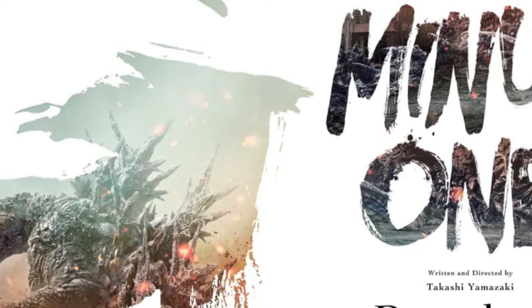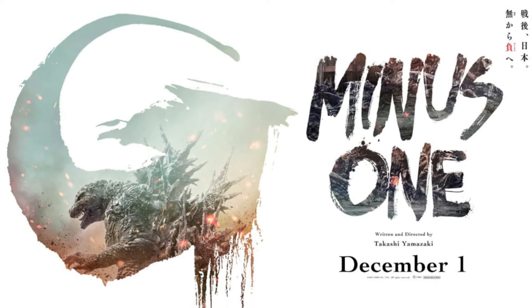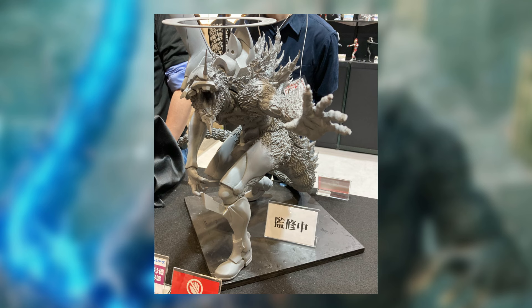Hey guys, Sandbricks. We got some new Godzilla Minus One figurines, and this is incredible right here. So right now, Wonder Festival is happening, and they're showing off a lot of new figures, a bunch of new X Plus stuff, but this right here is the main one I really want to talk about.